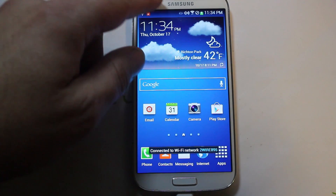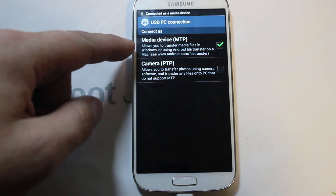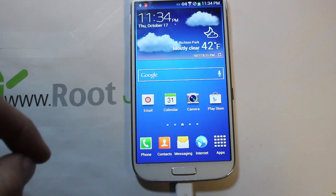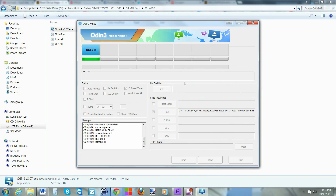Make sure on the phone that the USB connection is set to MTP — click that and confirm it's on MTP. We're still connected with the USB cable. Go back to the computer, and since Odin is done, go ahead and close the Odin program.